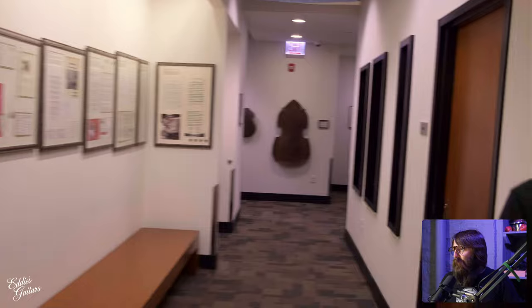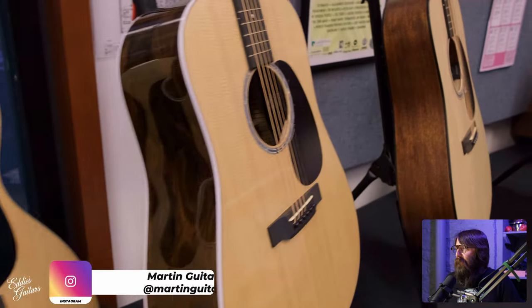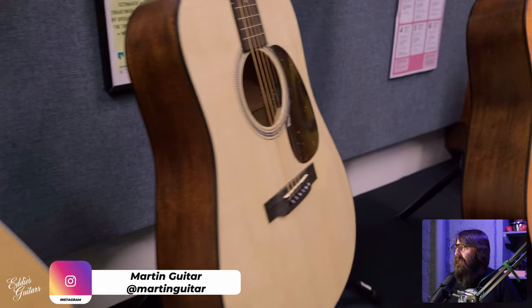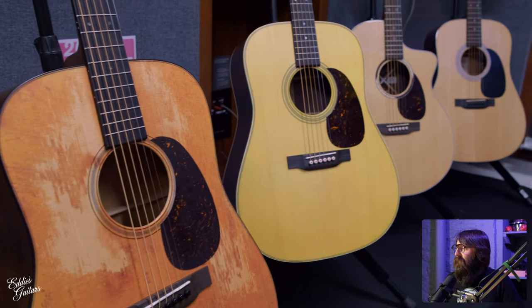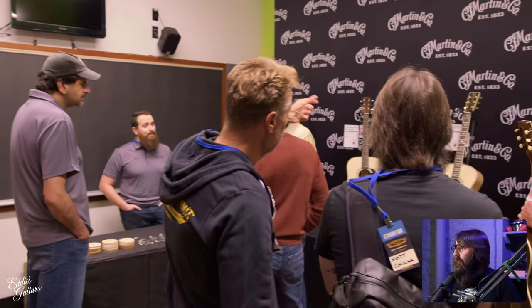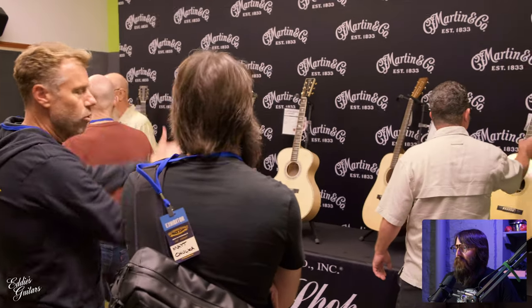When I tell you that this was overwhelming, that is putting it lightly. Here we are in the Martin room. They brought some cool new goodies that are either recently released or will be released soon, and some neat custom shop guitars — kind of one-offs — on hand as well.